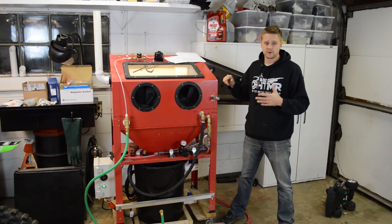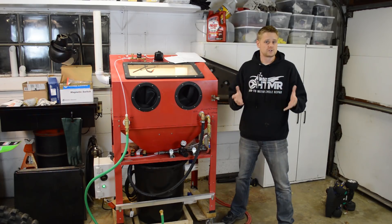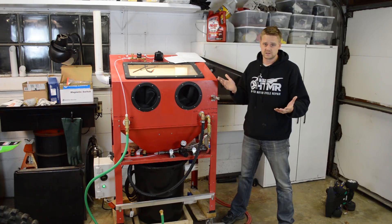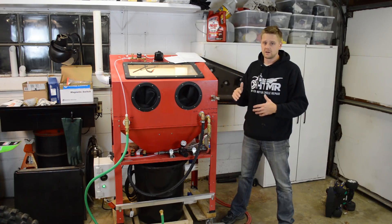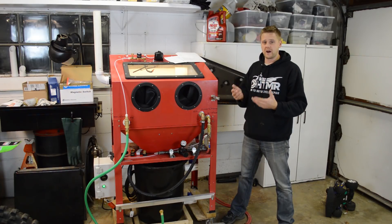This cabinet I bought used for $100. It's the Harbor Freight — brand new it's $180. So if you don't own one, I would recommend finding a used one on Craigslist or whatever, because you're going to be hacking it up. No sense buying a new one and cutting it all up. Just find one used — they're all over Craigslist.